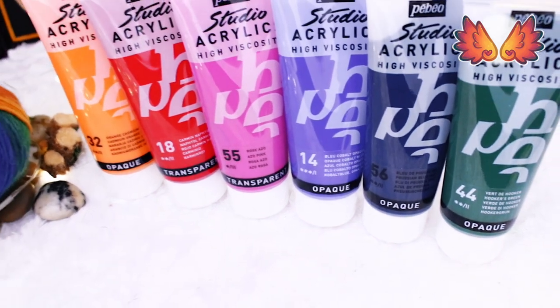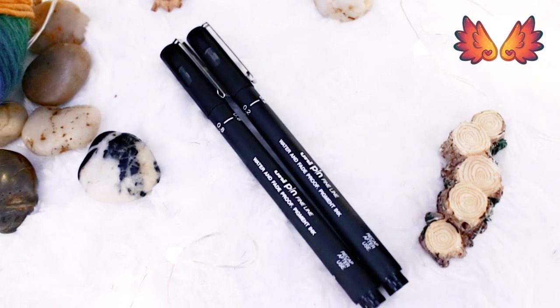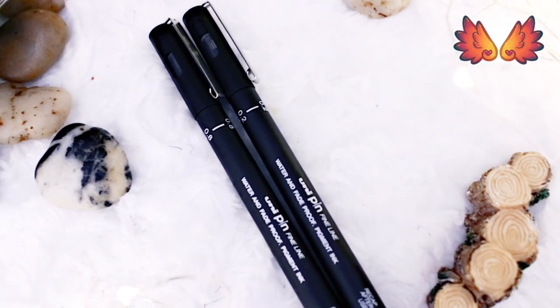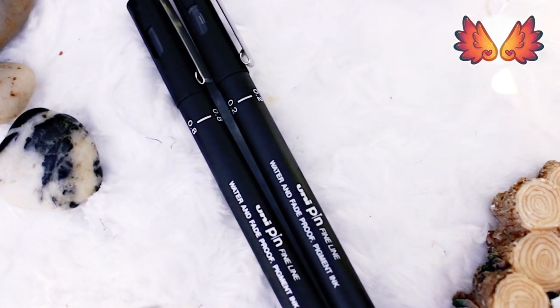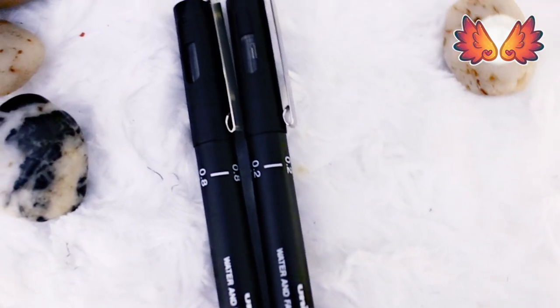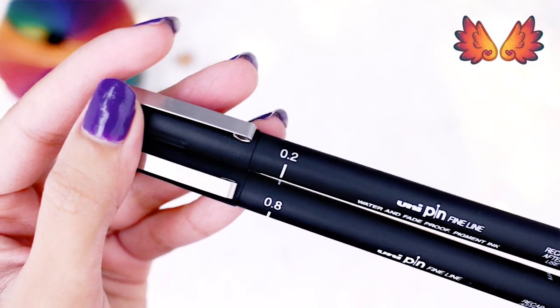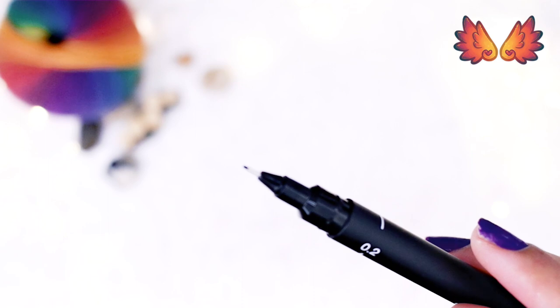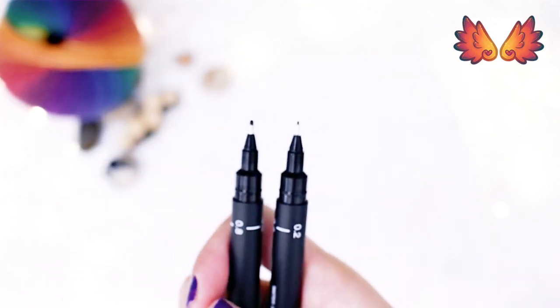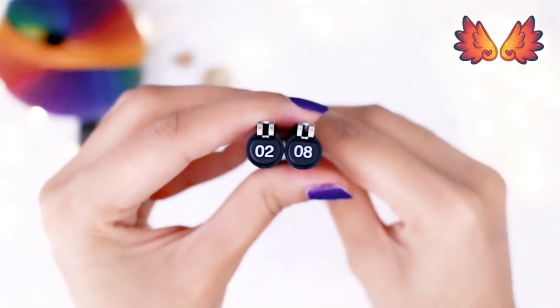Let's go in with the pens I got. First are the Uni Pin Fine Liners in 0.2mm and 0.8mm tips. I think these are the sizes I use most. They are water and fade proof. I don't really see much difference between these and the Staedtler pigment liners. If I look really closely then maybe the Uni pen has slightly blacker ink than the Staedtler's. But on the other hand, Staedtler's pigment liners claim you can leave the pen capless for 18 hours without it drying out.